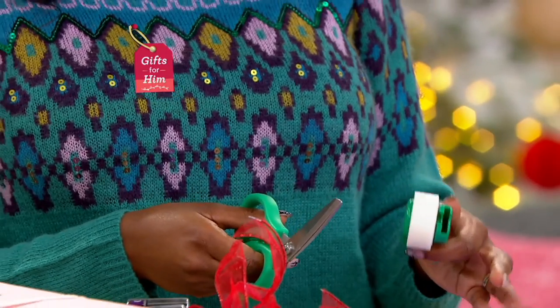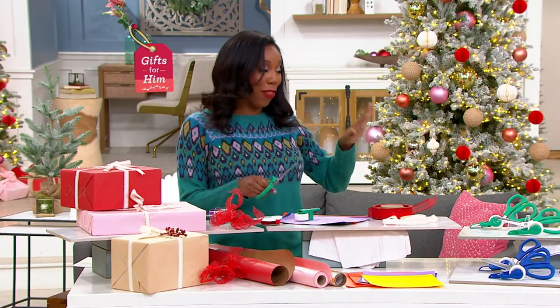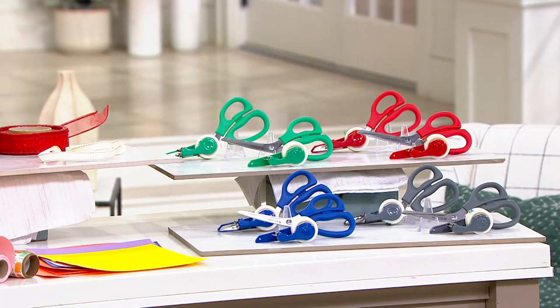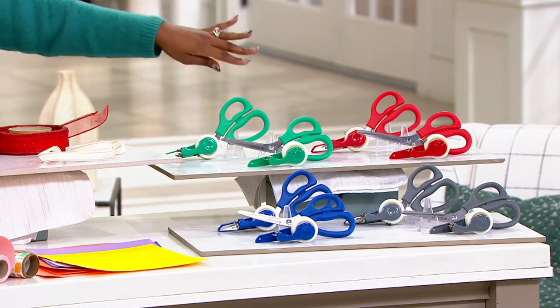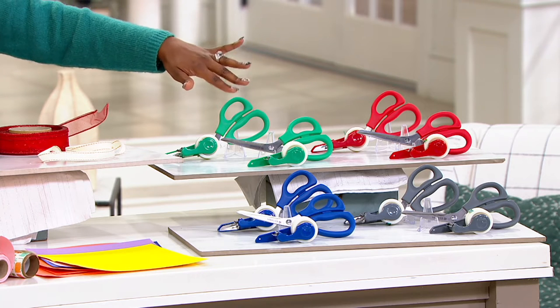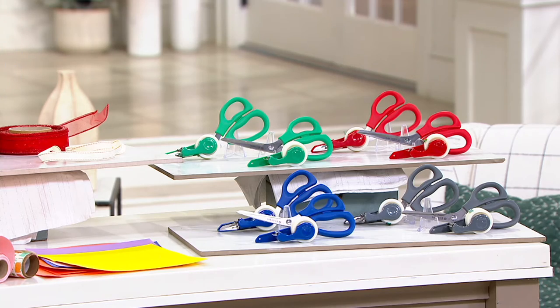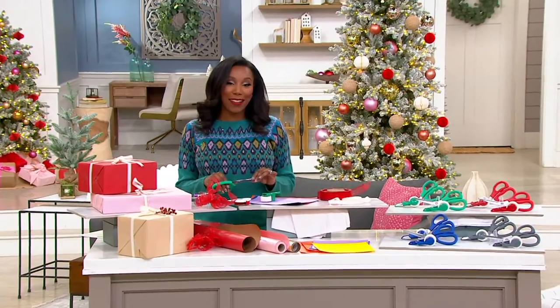We've got a few color choices available for you, so you can pick the color you love the best. The choices are green, red, gray, and blue. No matter which color you choose, you will get two of them.